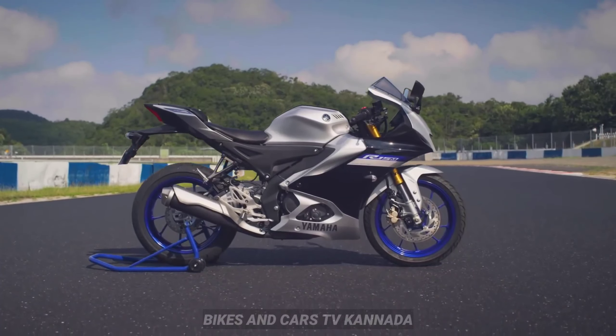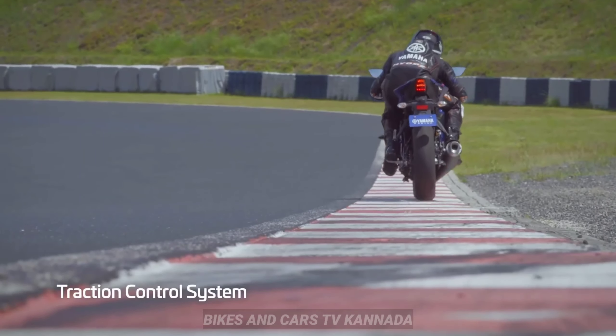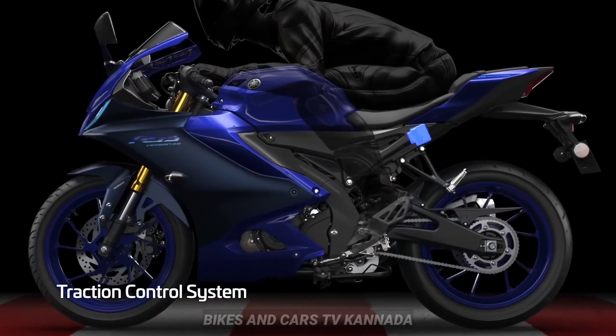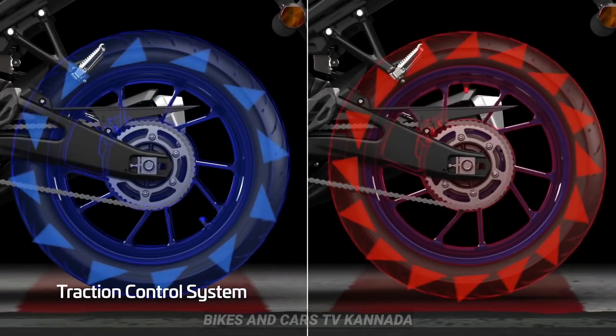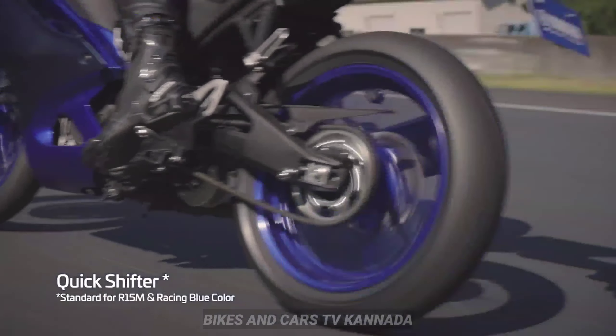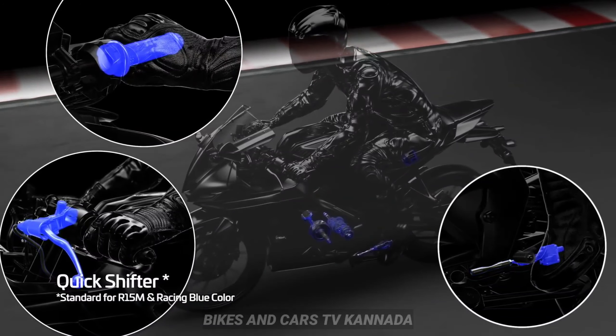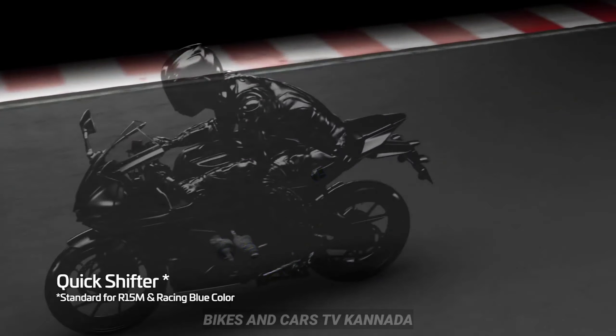This is the performance. There is an electronics package with traction control and a quickshifter for upshifting and downshifting.